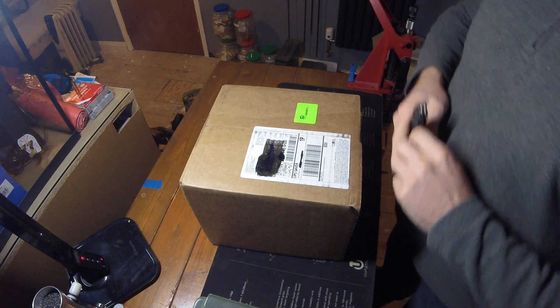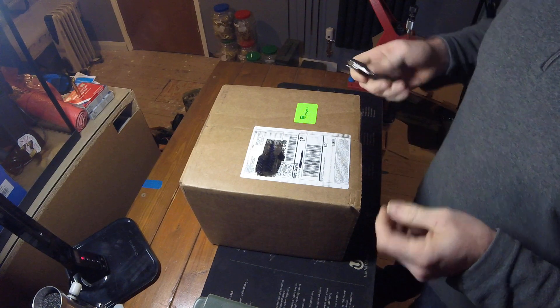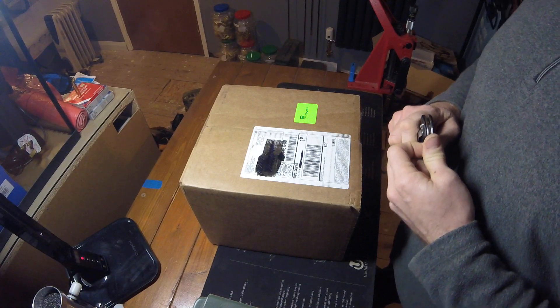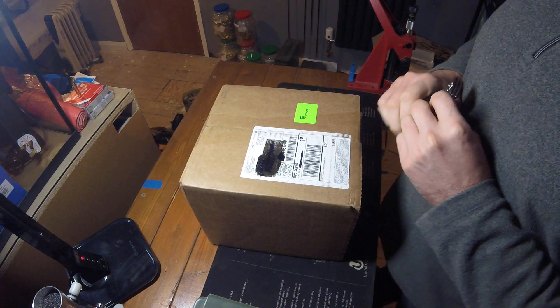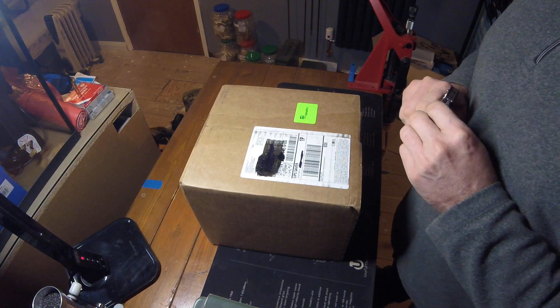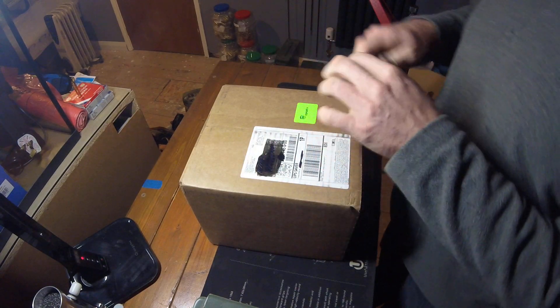Welcome, fellow shooters, to this unboxing of an Autotrickler version 4 from Adam McDonald at 1Zero Innovations Inc. I received this as part of the initial first orders, received today. Let's go in and see what we've got.